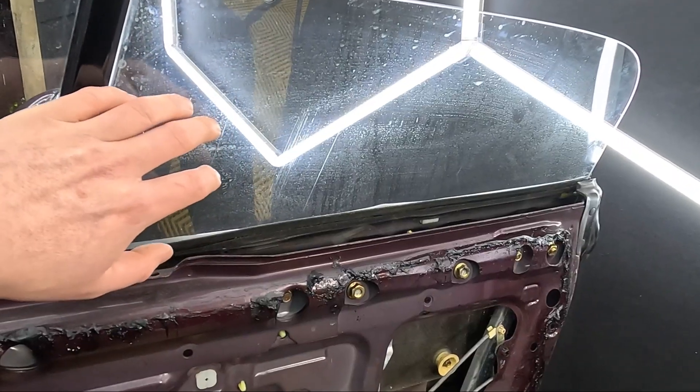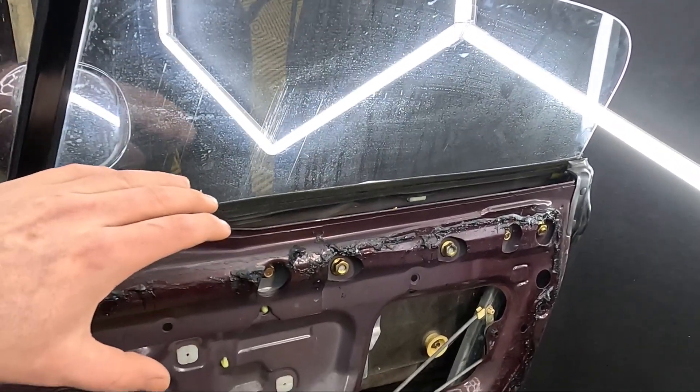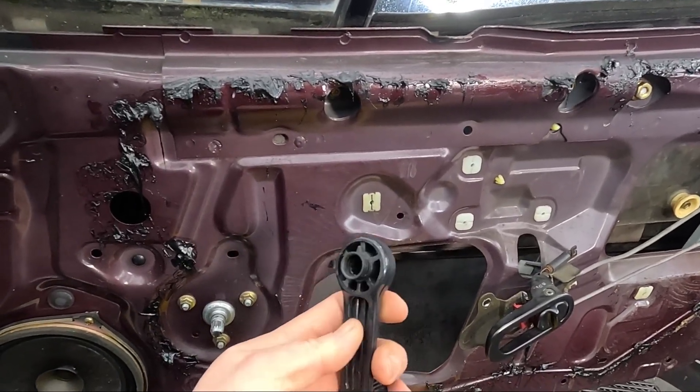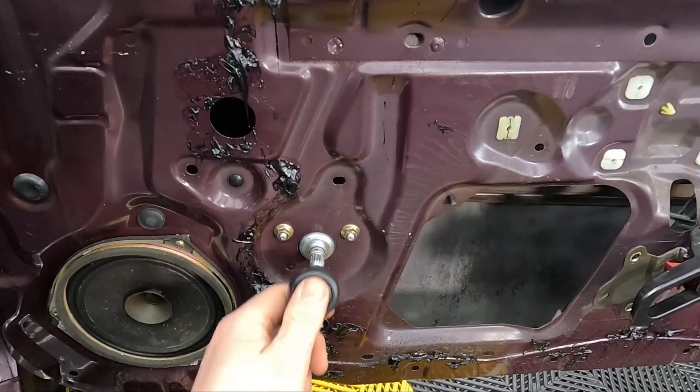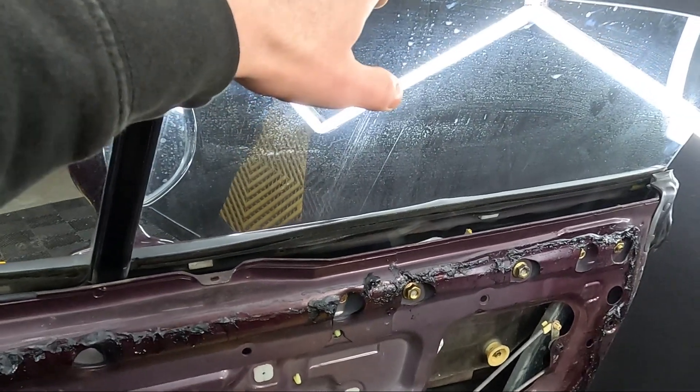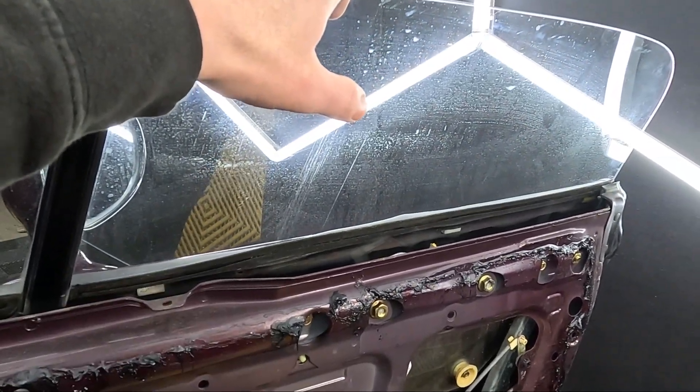Now to get the window out we really need it in the halfway-down position to gain access to all the bolts. To do that we're going to put the window winder back on without the little clip. One hand on the winder and one hand pushing the window down - you are going to have to force it down.